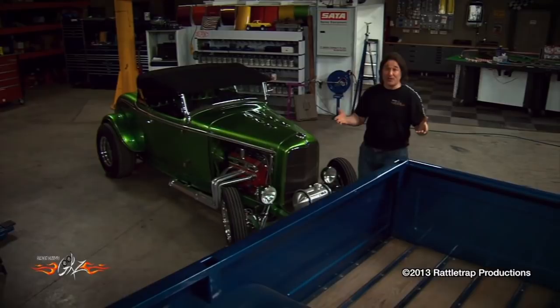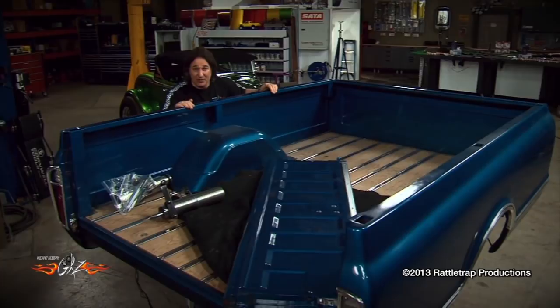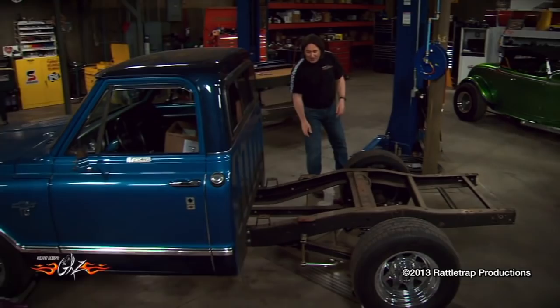They had a project truck sitting back in one of the warehouses. Problem is, it was a long bed, and they really wanted a short bed. But we were able to convince them that a long bed is the perfect project because it would allow us to address one of the main questions people have about these trucks: is it possible to cut a long bed down into a short bed and do it safely? First thing we did a few weeks ago was blow the truck apart and walk through the steps on how to cut down a long bed frame.